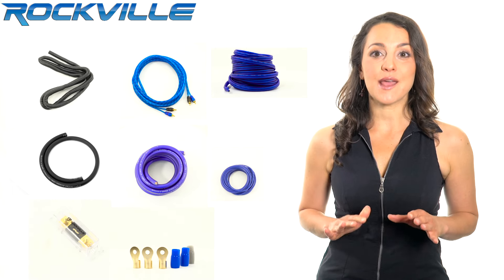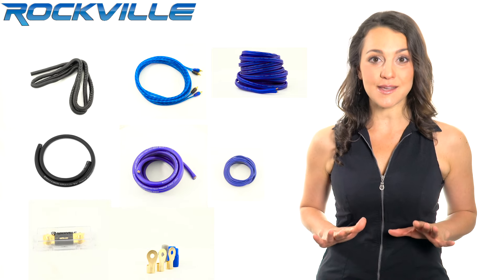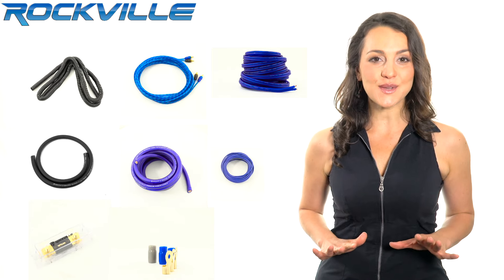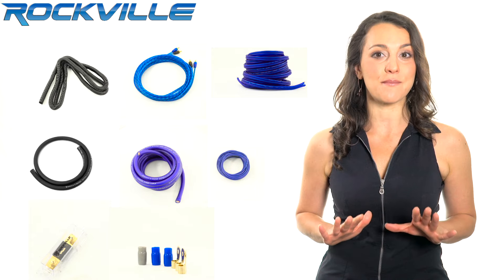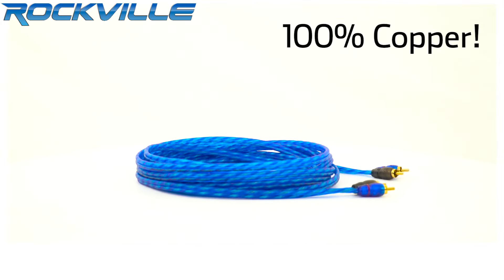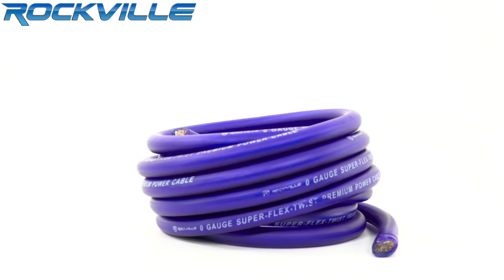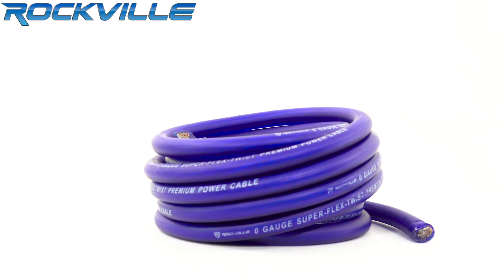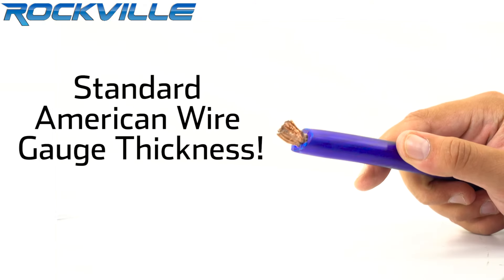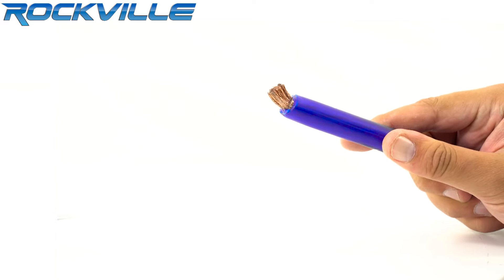What's up guys, Rachel here, and today we'll be talking about the Rockville RWK010AWG Amp Kit. Here are the differences over other amp kits on the market at this price point: our RCA cables are 100% copper — these are top of the line RCA cables. We do not cheat you on the thickness of the wire; these are standard American wire gauge thickness, which is another reason our conductivity is better than anything else at this price point.